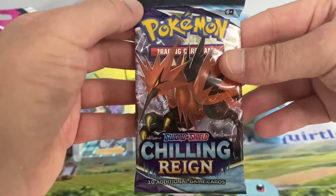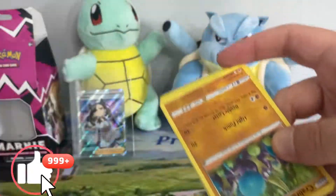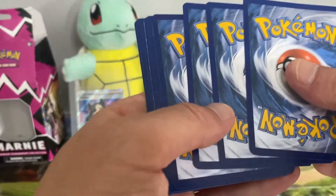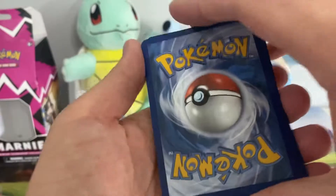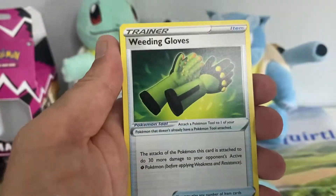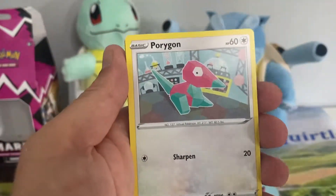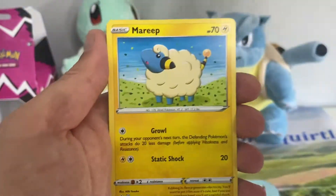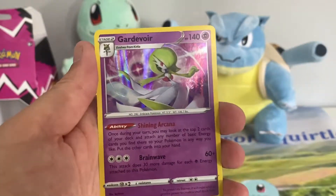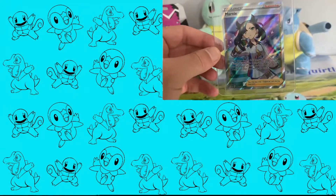Last pack — let's see if we can get anything. If you enjoyed the video please leave a like, consider hitting subscribe and the notification bell — it really will help. The sooner we get to 50 subscribers I'll open up that mystery box. Last pack is: Energy, Steenee, Karen's Conviction, Weeding Gloves, Crabrawler, Golett, Porygon, Brooklet, Mareep reverse, Weavile, and a hollow Corviknight. For me the box was worth it for the full art Marnie and the signature cards — but that's it. Goodbye!